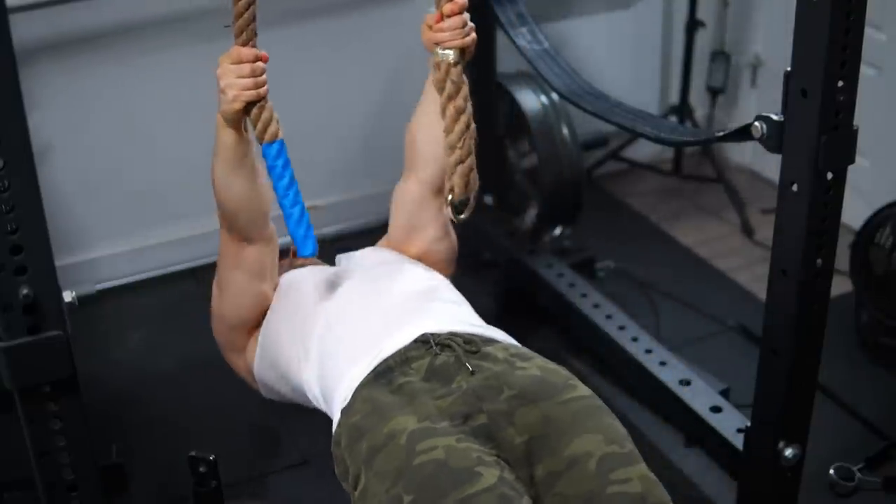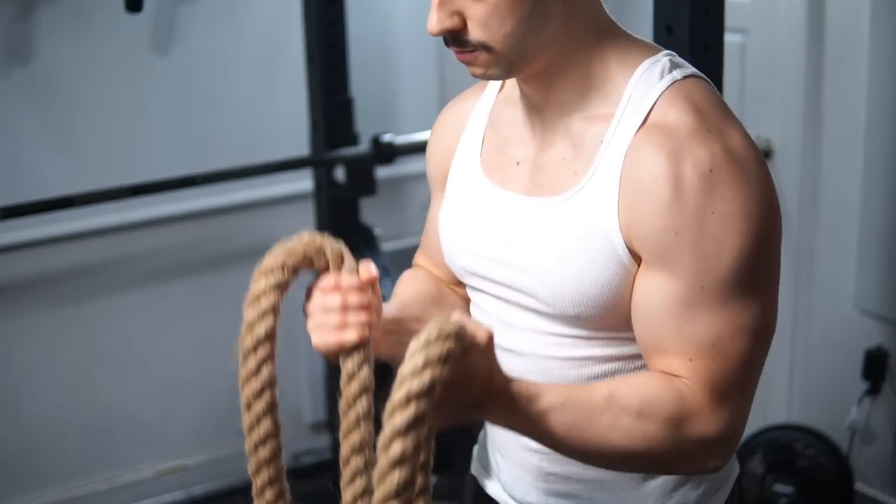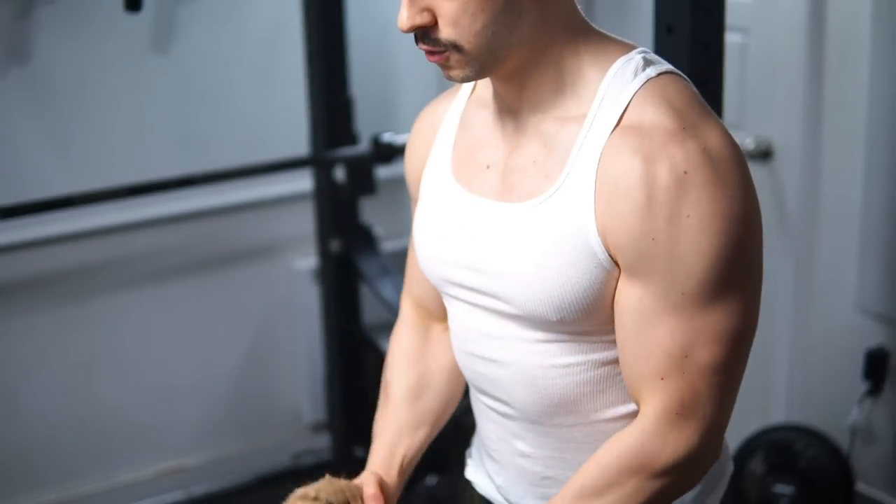Other than that, there's not much else I want to add for today. If you want to see a part two on different exercises using a rope, let me know and I'll be sure to do that. Try out these rope pulling movements - they're by far the best. Let me know how you enjoy them and I'll see you in the next video.